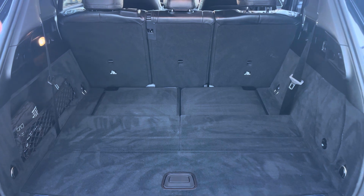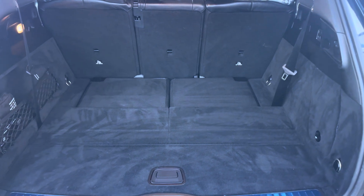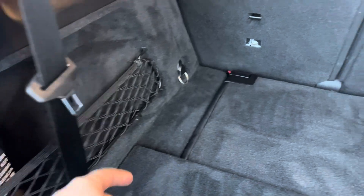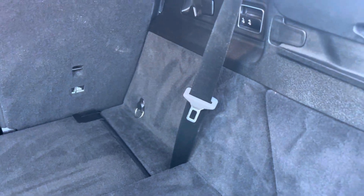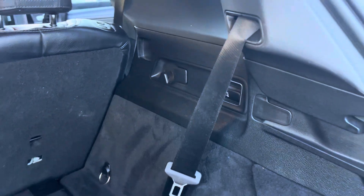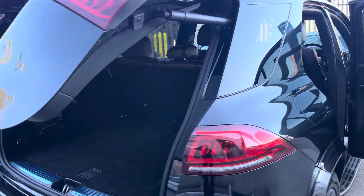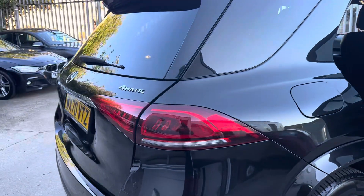It is a seven-seater. The seats are down at the moment just to show you how big the boot is — it's practical as well. You've got your handy net in there, and when the third-row seats are up, rear passengers have got those too. There are some handy hooks as well, and the boot closes with the touch of a button. We've got LED tail lights as well.